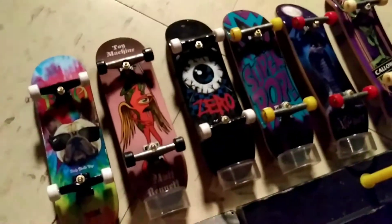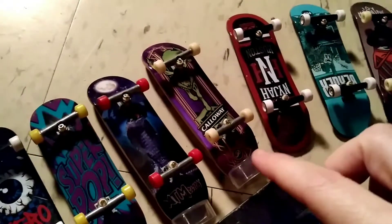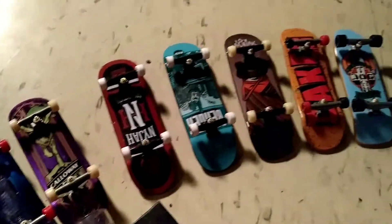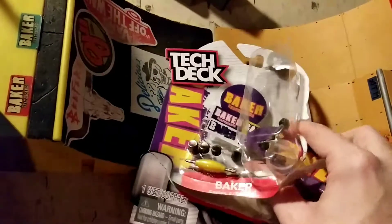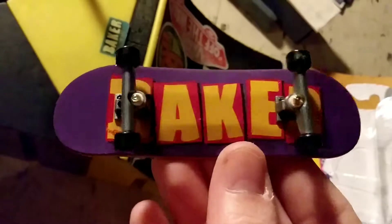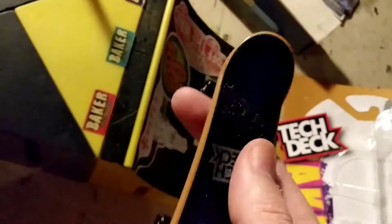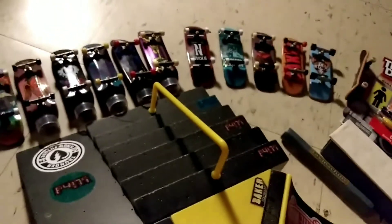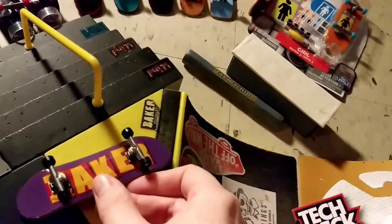Just another look at my collection — mystery board decks and regular decks. That one came with my build-a-park starter set. Let's get to the unboxing — I have it partially unboxed here. Let's take a look at the deck; I really like that purple, fresh grip tape. I skate Baker in real life — can't wait for winter to be over so I can get back to skating, competing, and progressing.